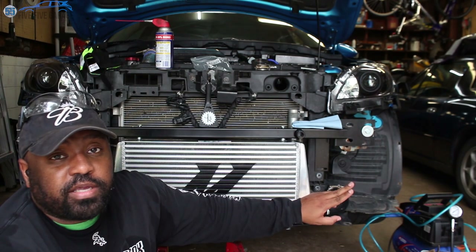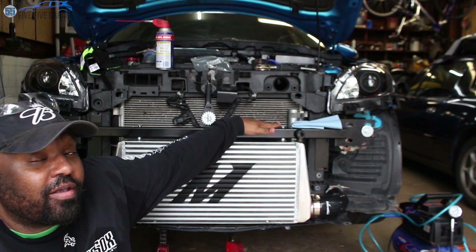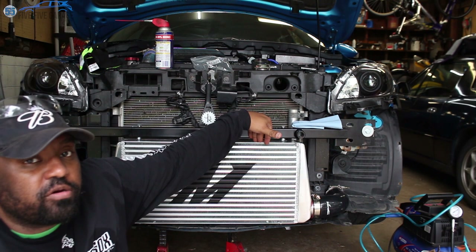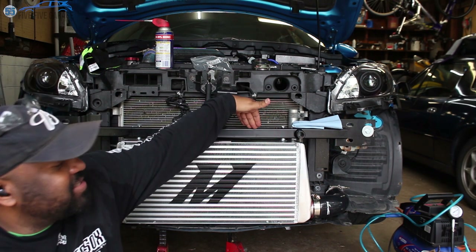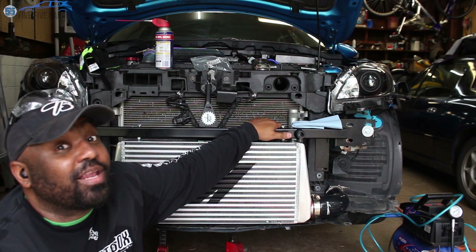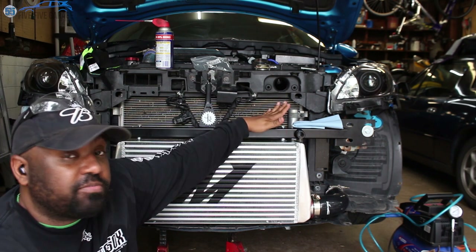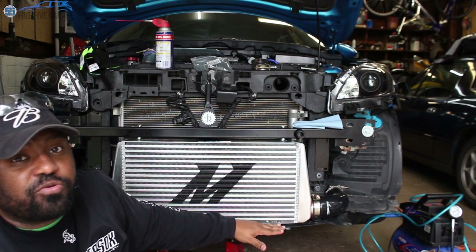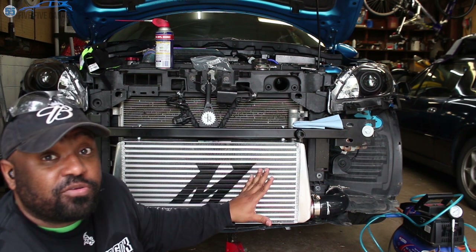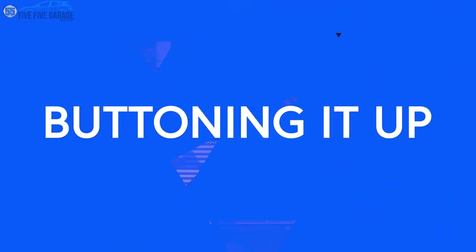We're back — the 3-inch to 2.5-inch elbows came in, so I got everything bolted up. The bar took some major massaging because this Mishimoto core is actually taller than the Treadstone core the bar was designed for, so I had to do a lot of modification. I was able to get it installed with the bottom of the intercooler now sitting inside the splash pan so it won't be sticking out. Now I just need to put the car back together, make sure everything fits, and check for boost leaks.